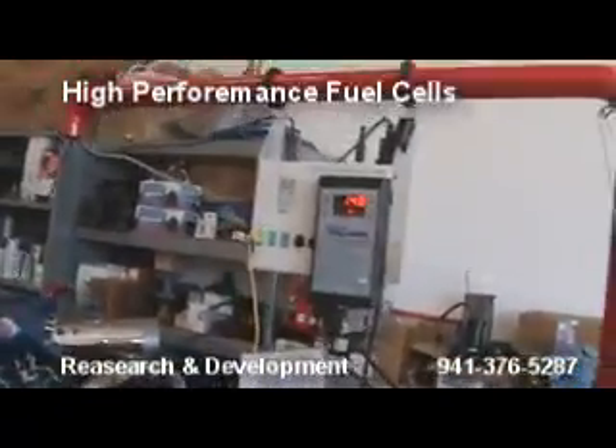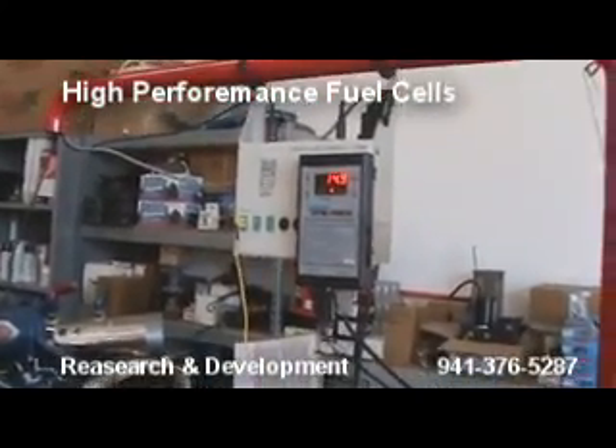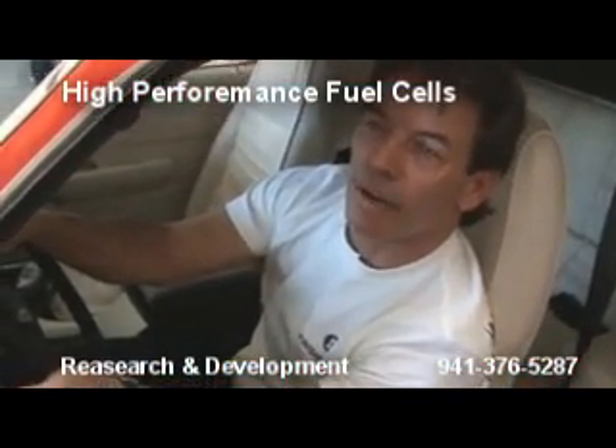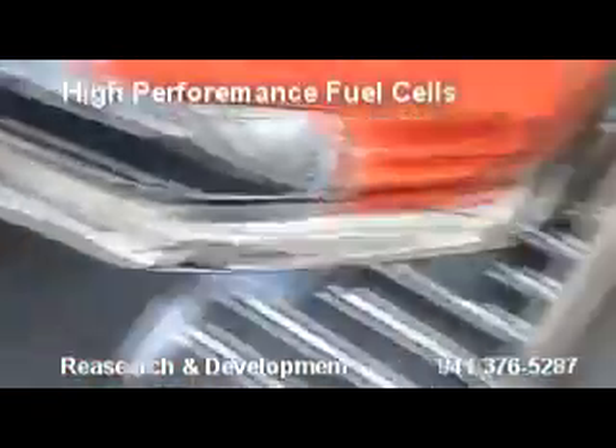It's not going to want that much fuel in there. The engine temp wasn't up yet, but now the engine temp is up. She's running fast. Adding more hydrogen — we're giving it 16 amps of hydrogen.